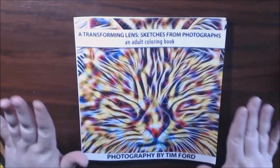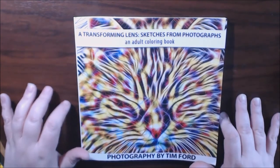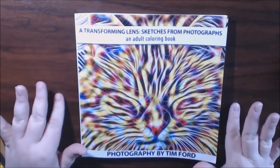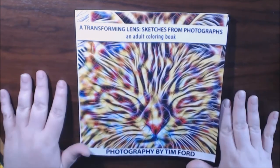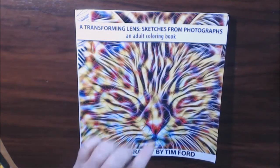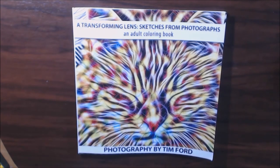I'll post a link to where you guys can find this book. Again, it's called A Transforming Lens: Sketches from Photographs, an Adult Coloring Book by Tim Ford. Thank you guys so much for watching. If you have any questions or comments, leave them at the bottom — I always get back to you guys. Please subscribe if you haven't already, and hit that thumbs up for me. It helps out my channel a lot. Thank you guys, bye bye.